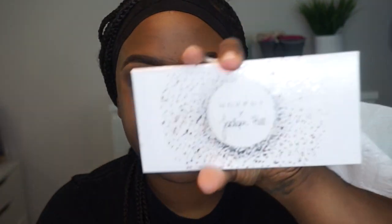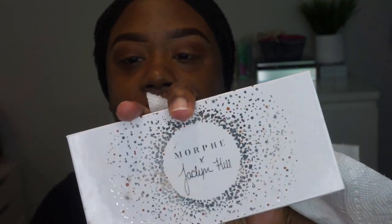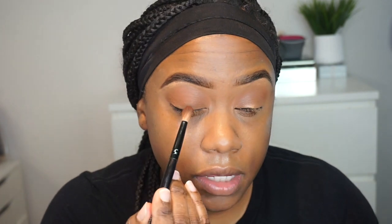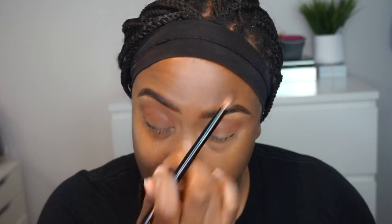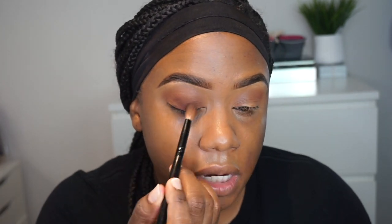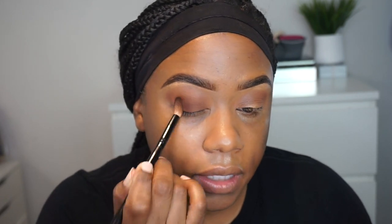I'm going to be switching between two or maybe three different browns. This is the Jaclyn Hill palette as well — this is the Ring the Alarm palette. I'm going in with the shade Secret. I'm going to take Secret right into the center of the eyelid and start tapping it back and forth. I'm not doing circular motions because I don't want the color to get diluted, so I'm just going to pat it on first all over the lid.